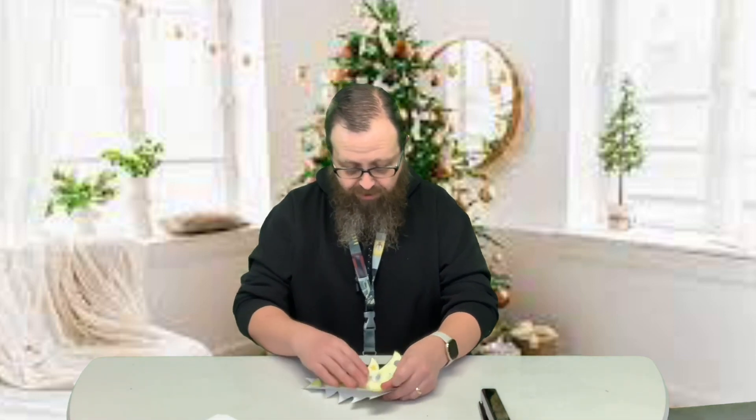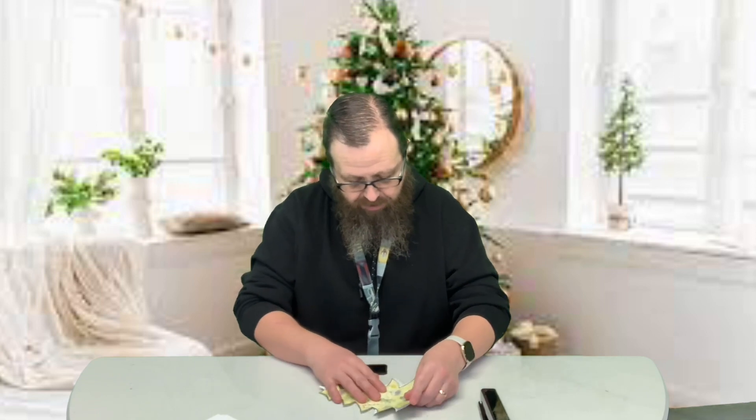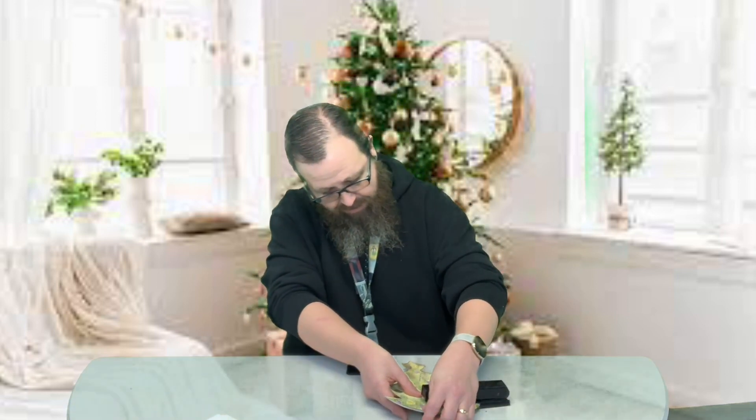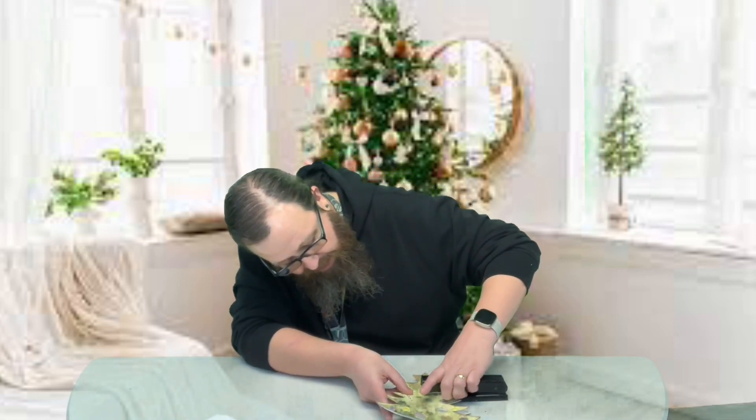So then we're going to unfold it a little bit and put our trees back to back. We're just going to take our stapler and put a couple staples right along that middle dotted line.